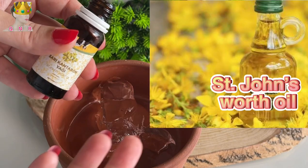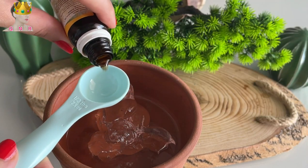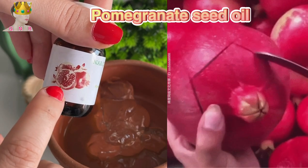I'm going to use contour oil. If you have it, it will really help you to hydrate your skin and get rid of blemishes. If you don't have it, you can use olive oil.